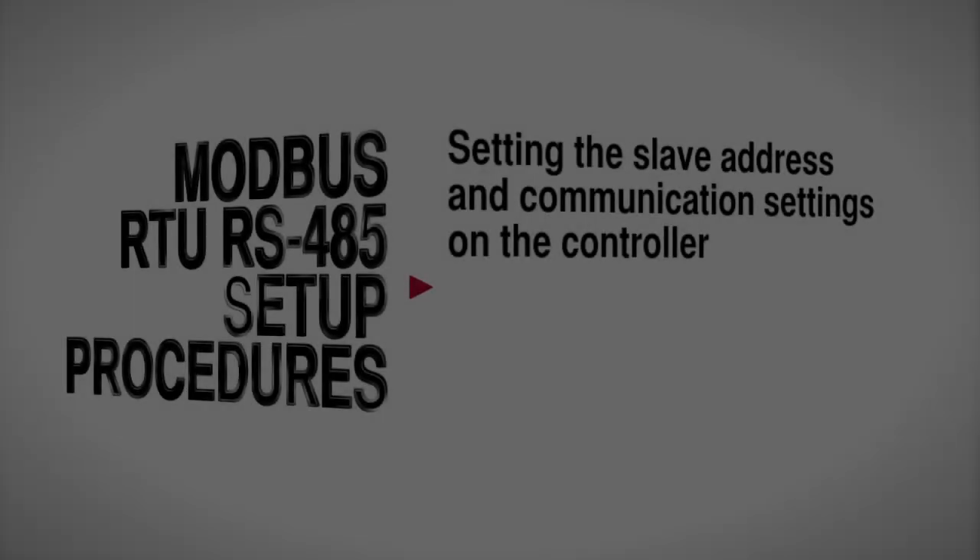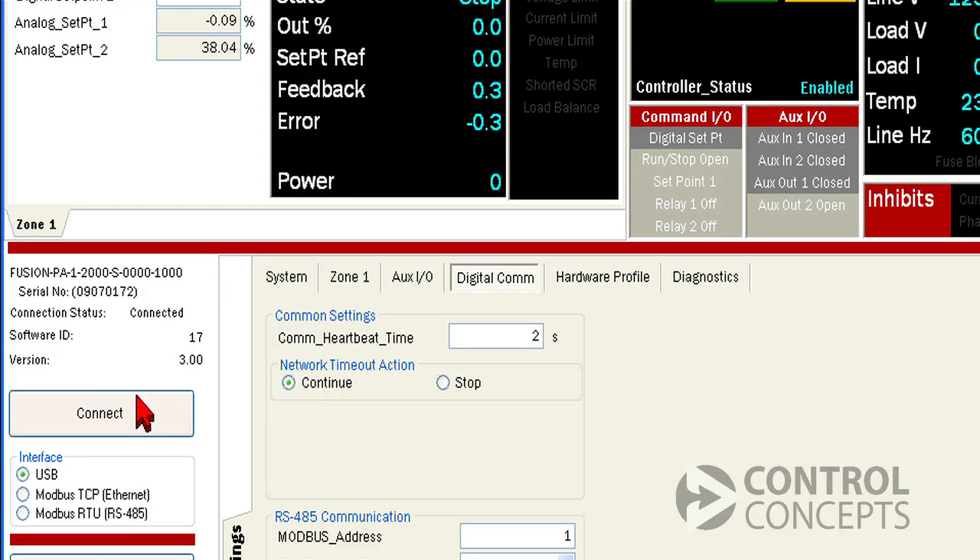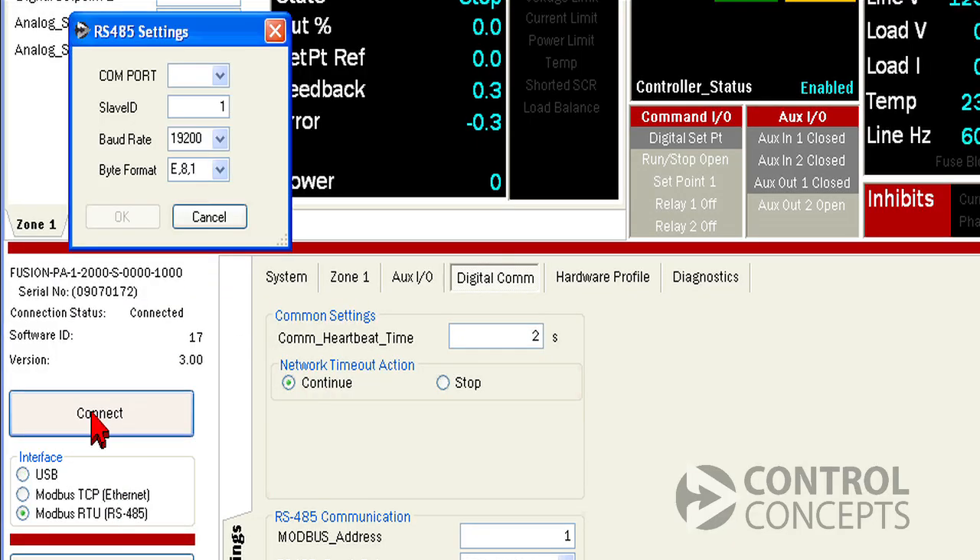Now let's connect to the controller using the Modbus RTU interface. Select that option here and click connect. Your available COM ports will be based on your own hardware configuration. For our tutorial, we're using an RS-485 port on COM3. We match the settings to what we set up before: slave address is 1, 19200 baud, and E81.